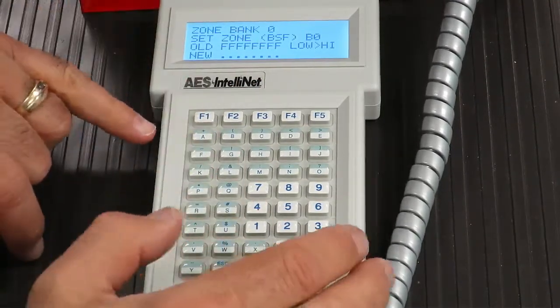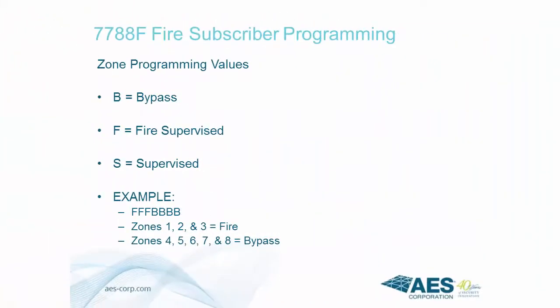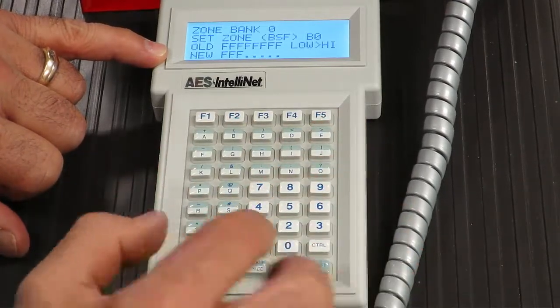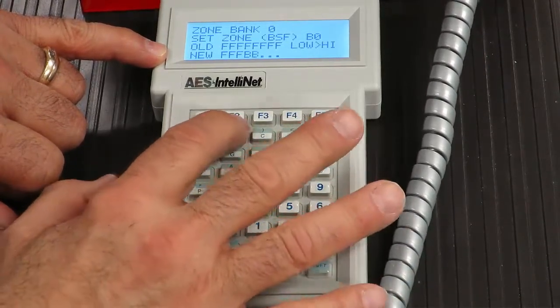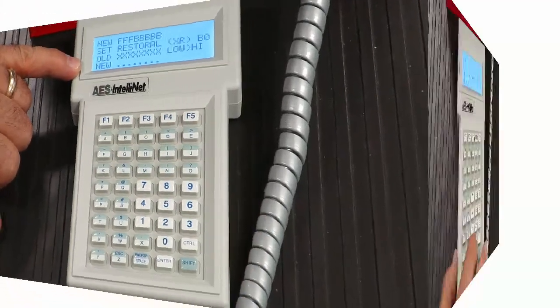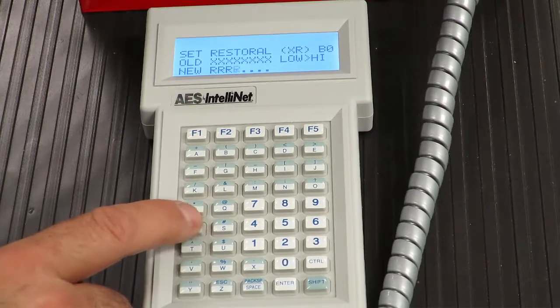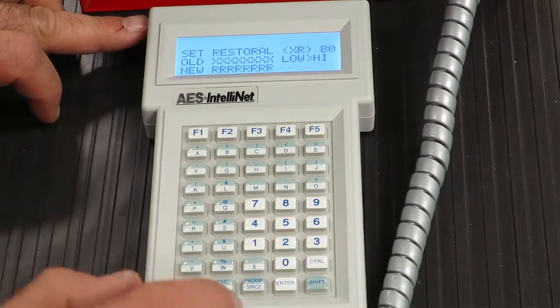You will now have the opportunity to enter a value for each of the 8 zones. Acceptable values are B for bypassed, S for supervisory, and F for fire supervised. Each entry represents one zone in chronological order from zones 1 through 8. In this example, zones 1 through 3 are set to fire supervised and zones 4 to 8 are set to bypass. Press the Enter key to accept the entries. Next, the option to select zones to report restorals is presented. Enter R for Restore Reported or X for Restore Not Reported, then press the Enter key.